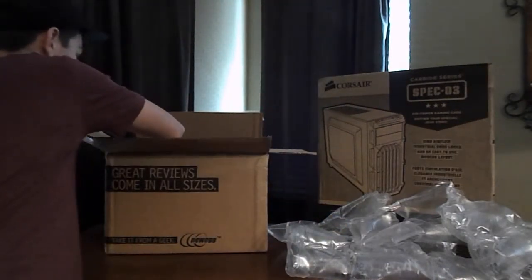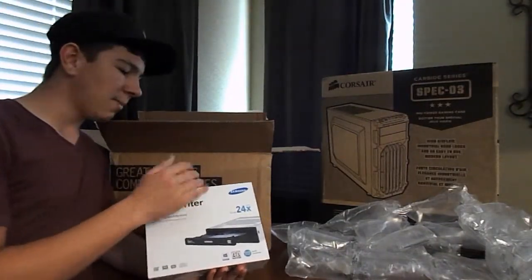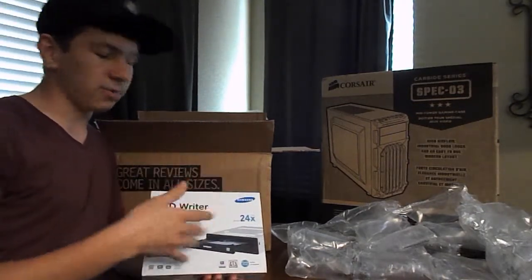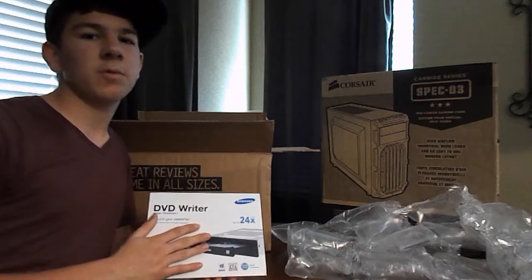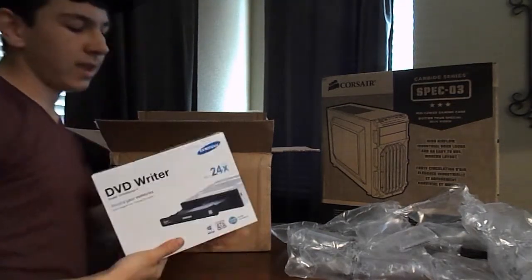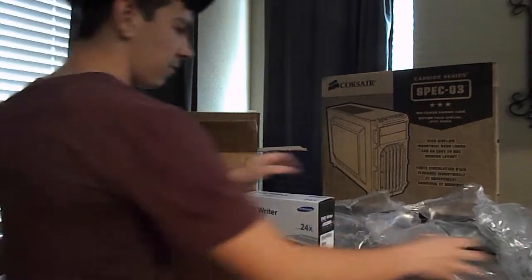I'll go ahead and start with the more boring parts. This is my first piece to the puzzle — just pulled it out. It's just the DVD drive, the DVD writer. I got this so I can make sure I can install Windows 7 or Windows 8 — I don't remember which one I have. I did that so I could install it, and also maybe if I ever want to watch videos. It's just easier than using a USB, in my opinion, and it was only around $20.